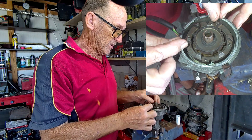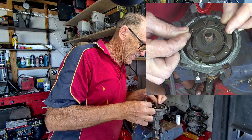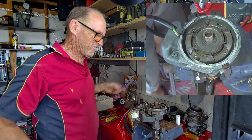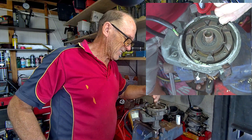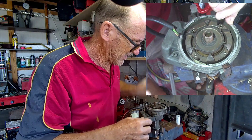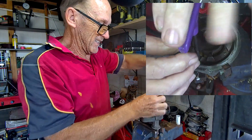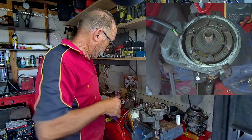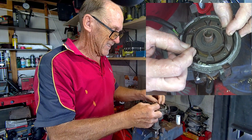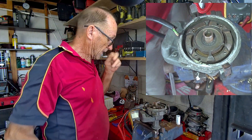Now turn the stator in that direction until you line up the Allen key, put it in there and undo it. As you heard, that was pretty tight - and so it should be, you do not want the stator coming loose. Now you can see it's jiggling all over the place, which is exactly what we want so we can get our shims in there.